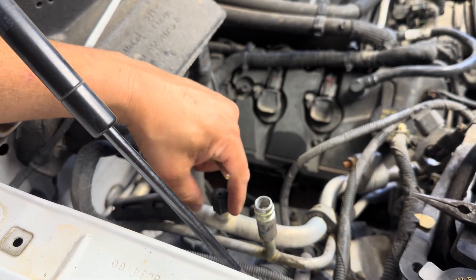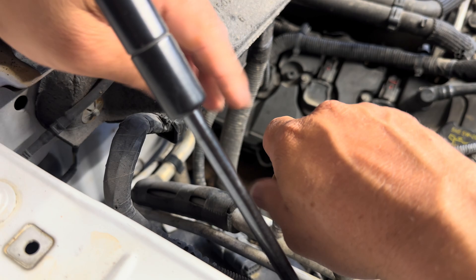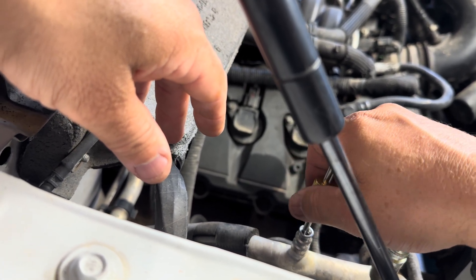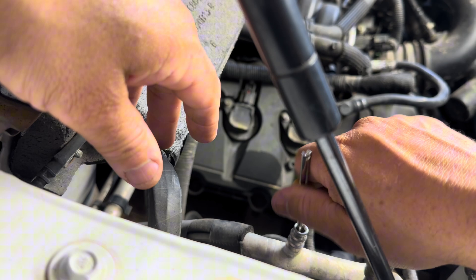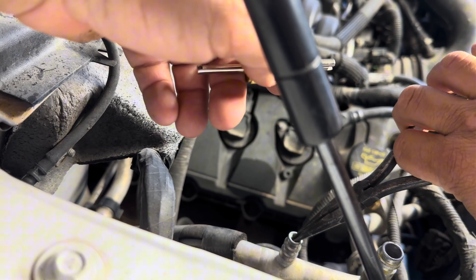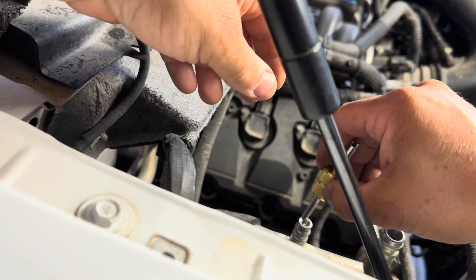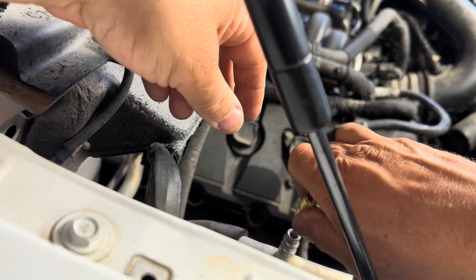I've already replaced this one, but I'll show you. Here's the small side — the low side. The low side is really where you're going to do all your work at. Just twist to remove it. This one I'll have to use needle-nose to go ahead and pull out. There it is — that's a brand new one, I just took it out to show you. Once you put the new one in there, just get it mounted and twist it till it's nice and snug.